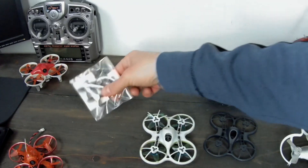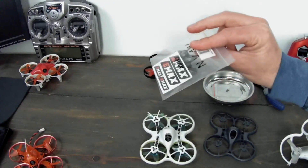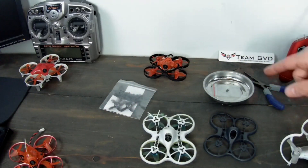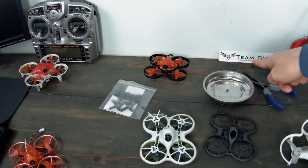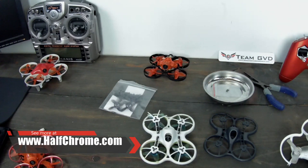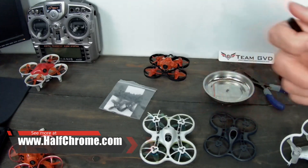I'm going to add some black quad props. I like the quad props because you can do turtle mode. I got all my stuff from Good Venture Drones, team GVD — awesome company, great customer service. The frame cost me about $8.99 and the props were $2.99, so that's a pretty darn good deal. We're going to get this thing looking sharp and brand new and flying pretty well.